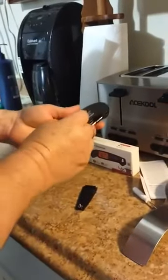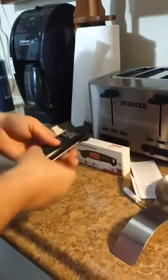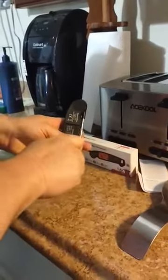Anyhow, put the battery in the way it says, put the cover back on, and screw it back in place.